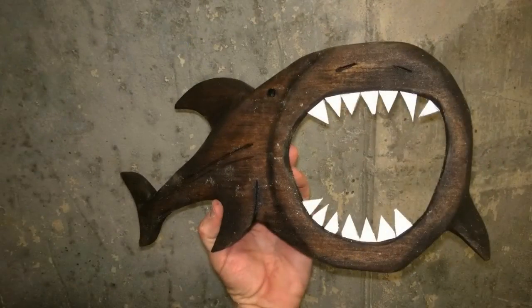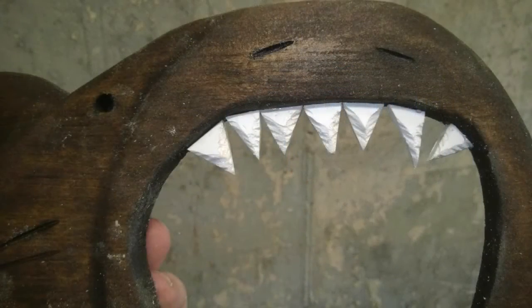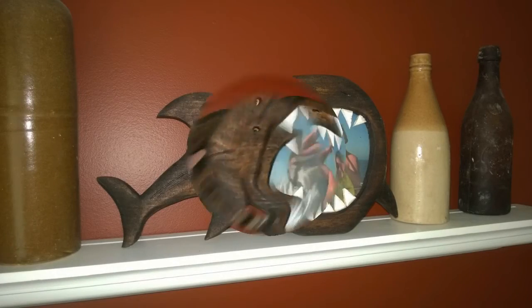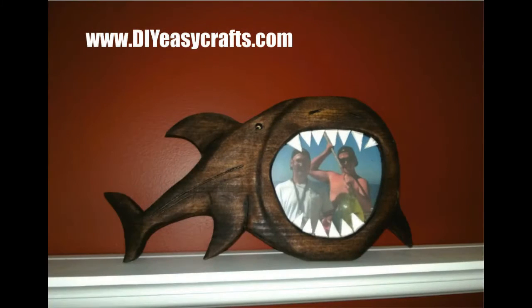And that's basically it — a very easy to make, shark shaped, hand carved wood picture frame. Very suitable for shelf display. You can see the little serrations I added to each one of those plastic teeth, and here's the finished product on my shelf. I hope you enjoyed the video. Please check us out at diyeasycrafts.com, check out our other how-to videos, and please give a thumbs up and subscribe to this YouTube channel. See you next time.